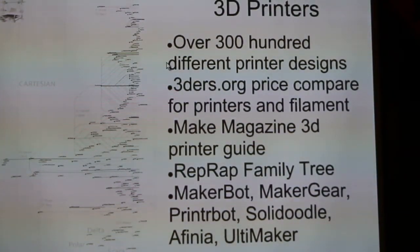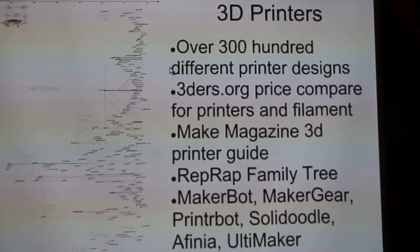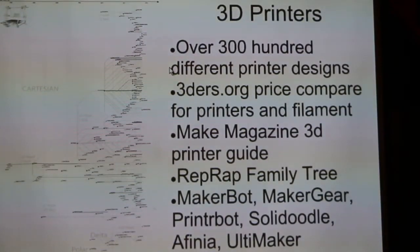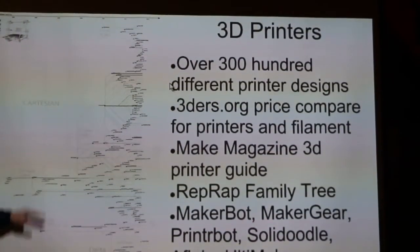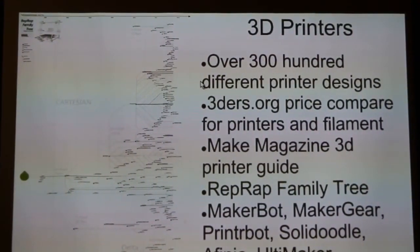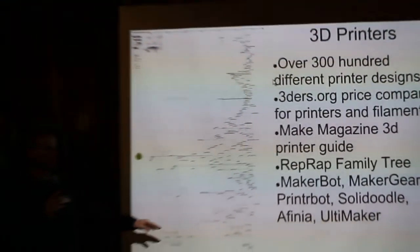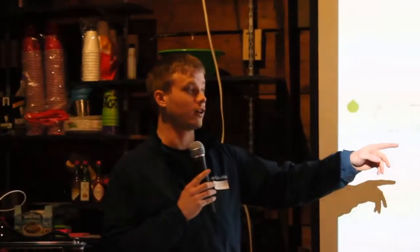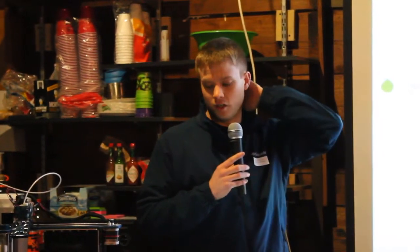There's also the Makezine 3D printer guide that came out a few months ago — I think we have a copy in the back — with a lot of reviews for the bigger printers currently available. The RepRap Family Tree on the RepRap Wiki has hundreds of different 3D printers with links to their websites. Some of the bigger companies right now are MakerBot in New York, MakerGear right in Cleveland, SolidDoodle, Fionia, and Ultimaker — those are some of the larger manufacturers you can get a solid machine from.